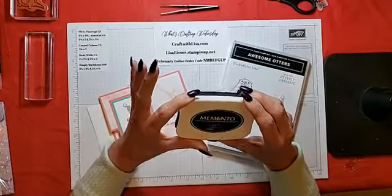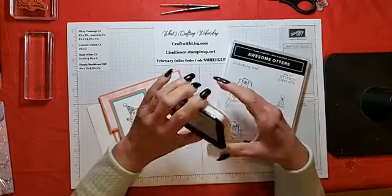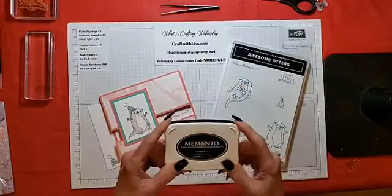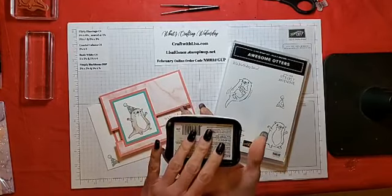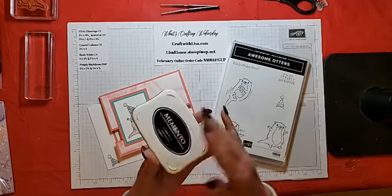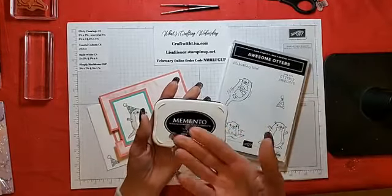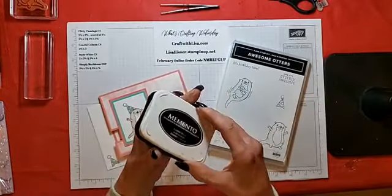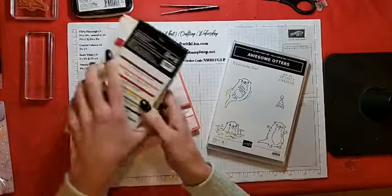I had a question on my blog about storing the Memento upside down. I store my Memento, Versamark, and Stazon upside down because that way it keeps the ink toward the top of the pad. The Stampin' Up pads are designed so when you close them, it flips over — the pad is actually upside down in the case. But the Memento and Versamark I store upside down.